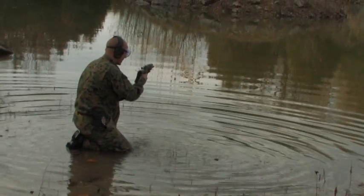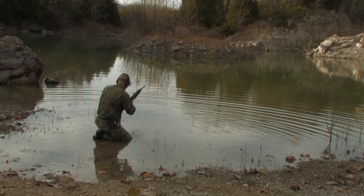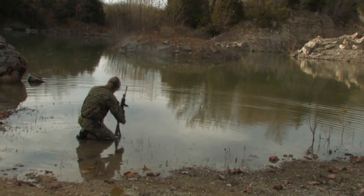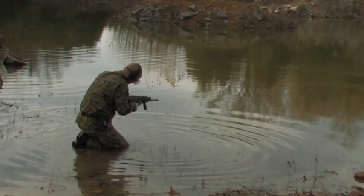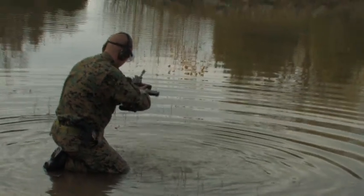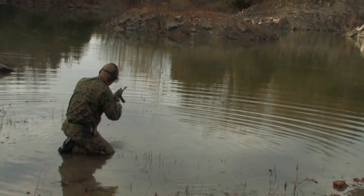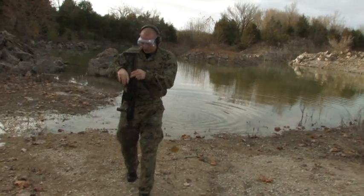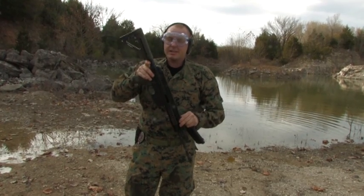Magazine and rifle, both clean, both coming straight out of the water. The bolt is definitely working slow. That's enough abuse for one day. She's dirty, but she still would function. Outward appearance, no damage to the gun. We'll field strip it here, get it cleaned up, and get back to the hammer test.